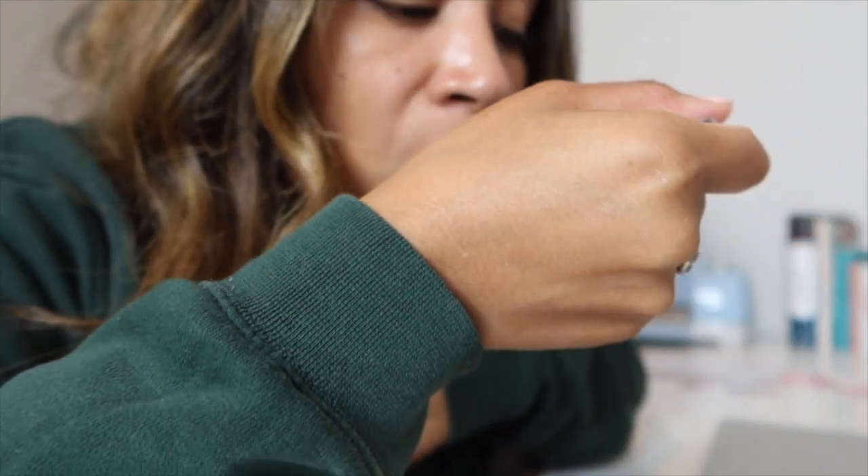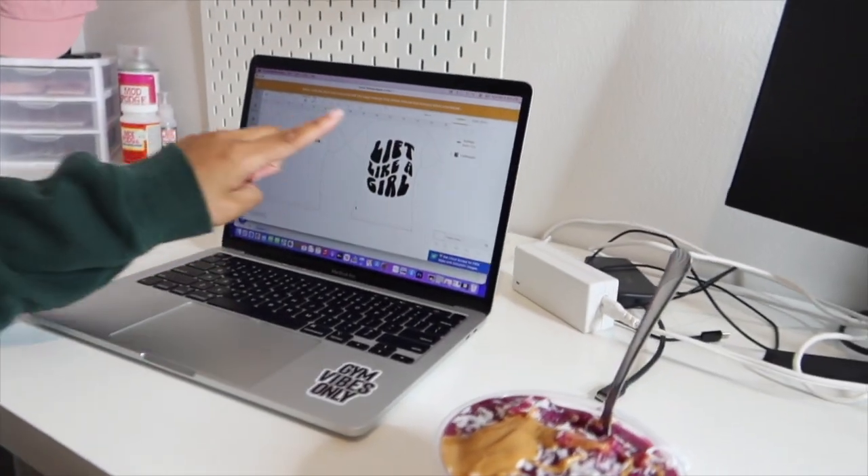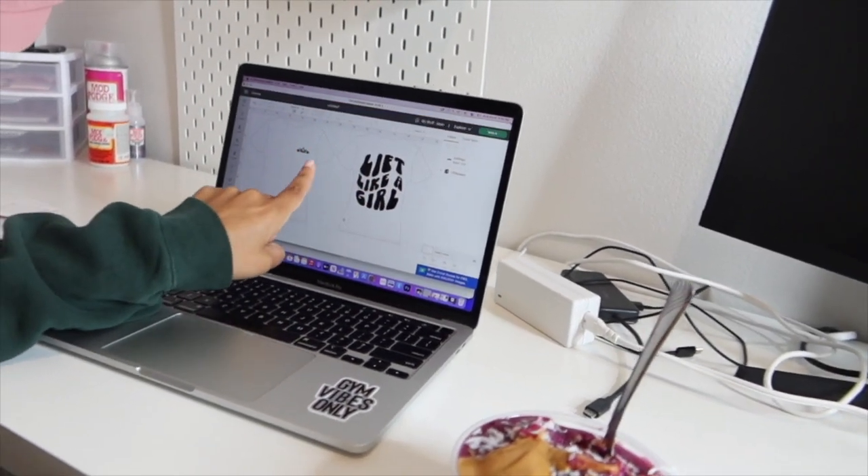I'm super excited about this relaunch and to bring you all on this journey as I map everything out. I also need to work on this design — let me check if my computer's dead. Look how cute it is, guys — just a sneak peek! It says 'Lift Like a Girl' and then has the Gym Princess sub-logo on the front. If you want to see that come to life, be sure to check out my next video. I hope you guys enjoyed this video — talk to you later!